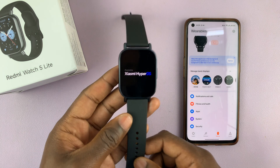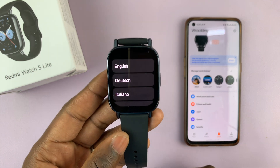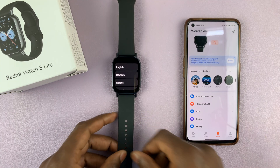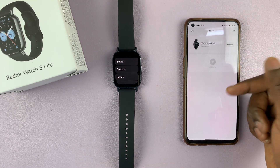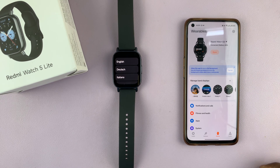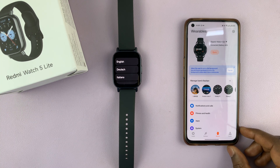The watch is also going to restart and take you back to the original setup screen. You'll see the watch has disappeared — even from the list of devices you shouldn't be able to see it. That's basically how to disconnect or unpair the Redmi Watch 5 from an Android phone.